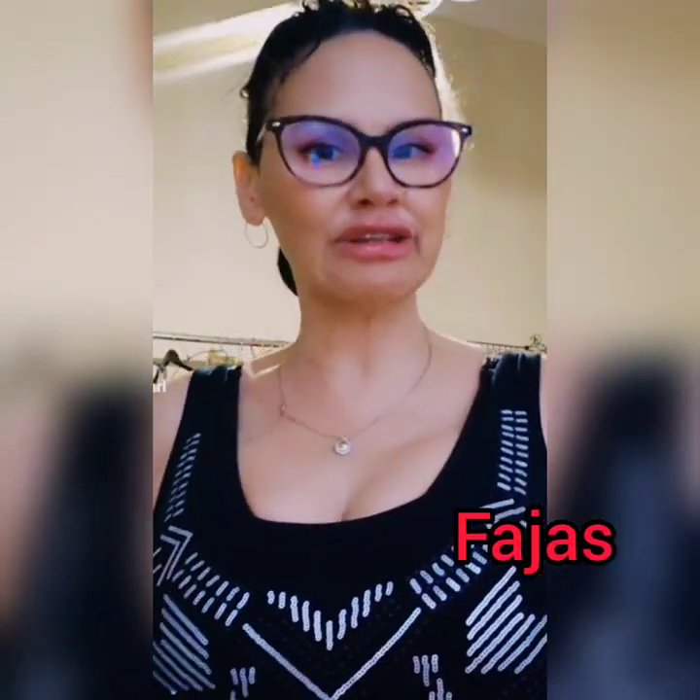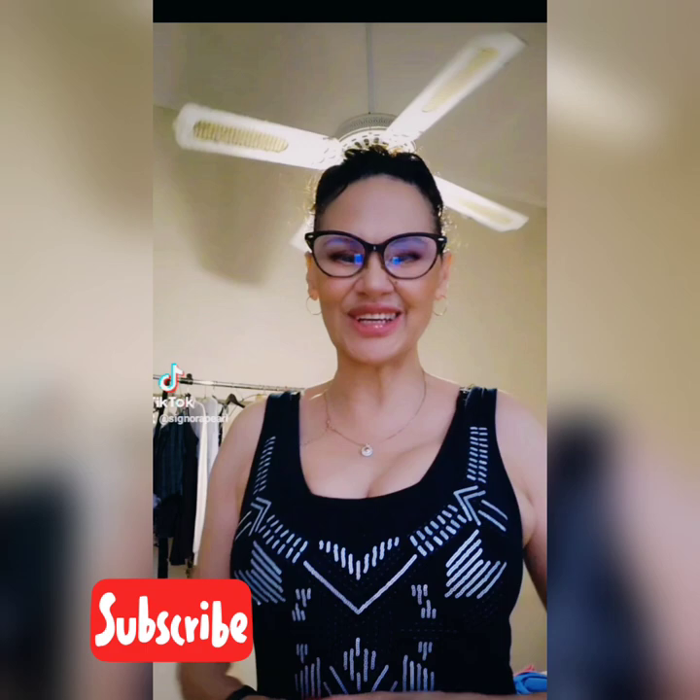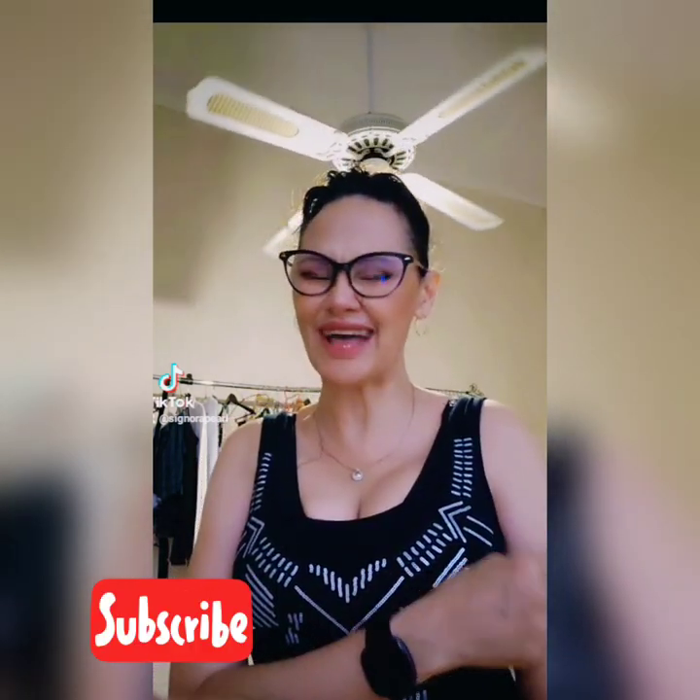Hey guys, welcome back to my channel. Today's video is on Faha's waist training — how to wear it, what does it look like, how does it feel, everything you need to know about Faha's post-surgery and Faha's waist training. I'm excited to share this video with you today. I hope you enjoy it as much as I do.